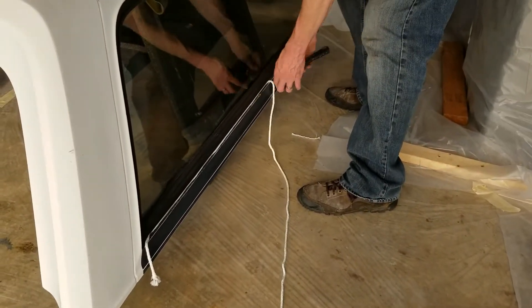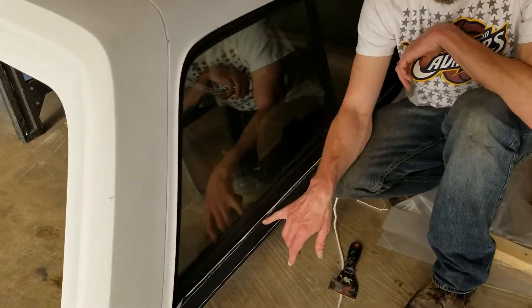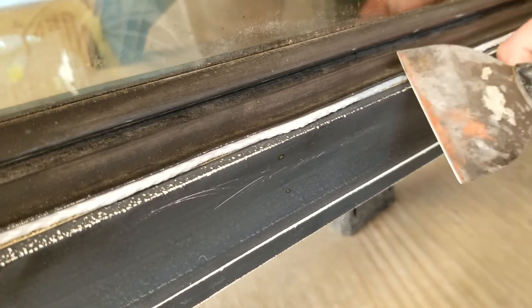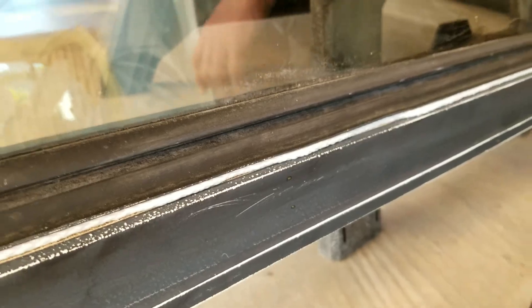If you look a little closer, you can see it leaves a pretty significant gap between the two, and that makes it so much easier to tape and put paper on. I'll finish this up and then get to paint soon with the epoxy primer.